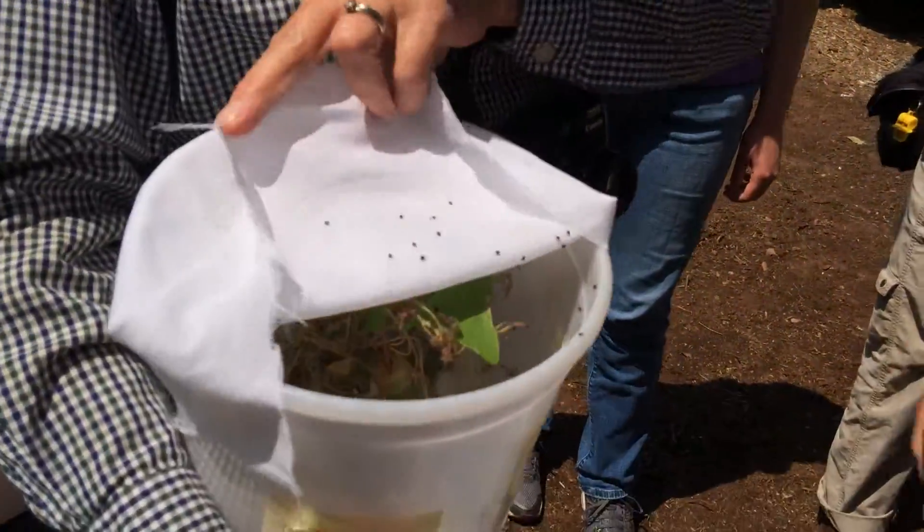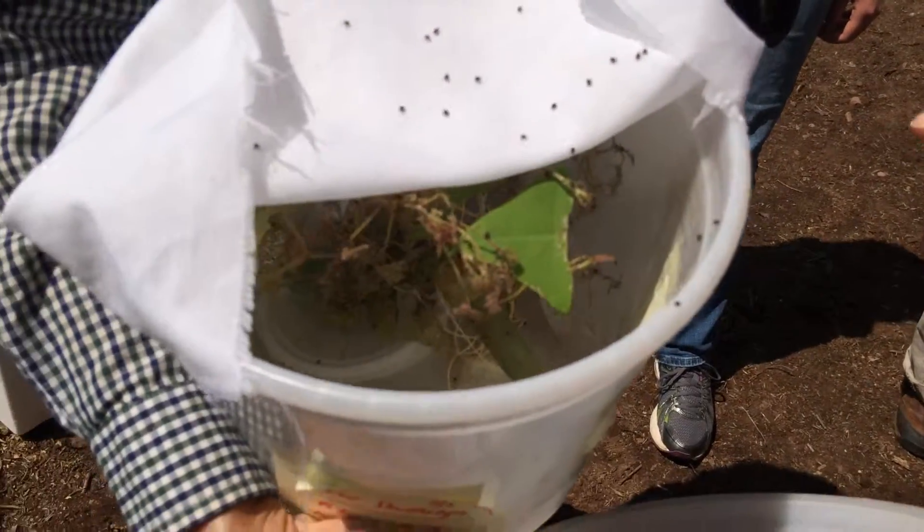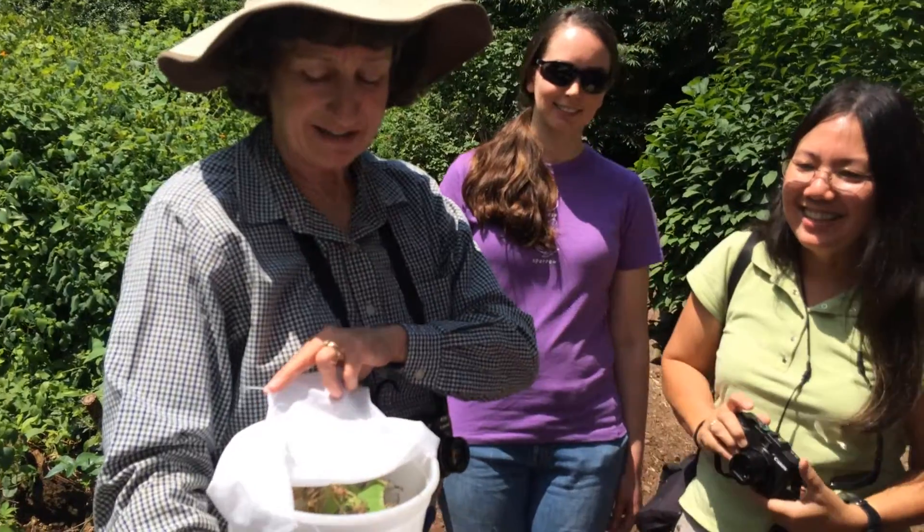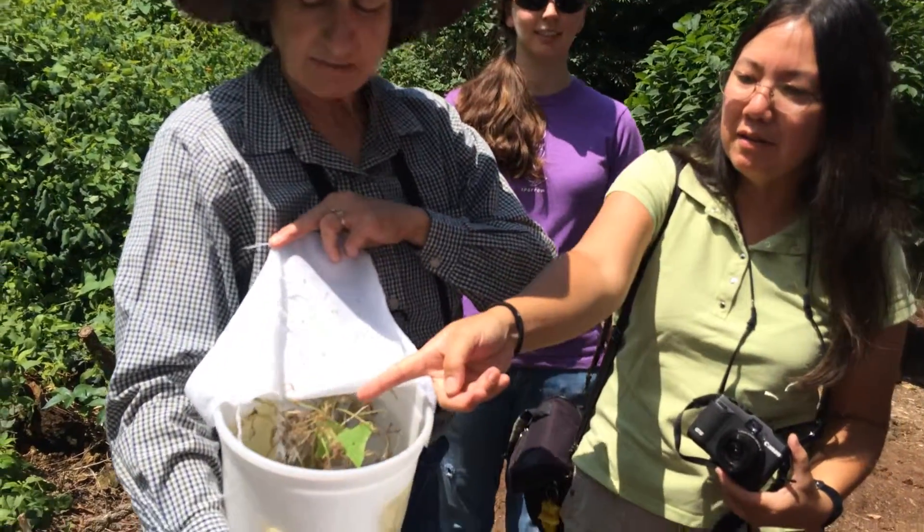They're going to be ready to come out right away. Look at them — look how small they are. They look like a tick. They're kind of the size of deer ticks. And that's how much damage they've done already.